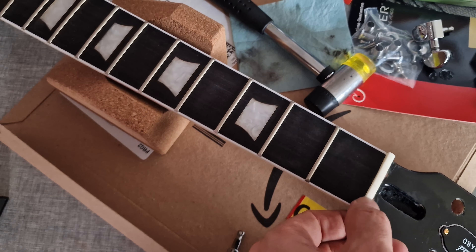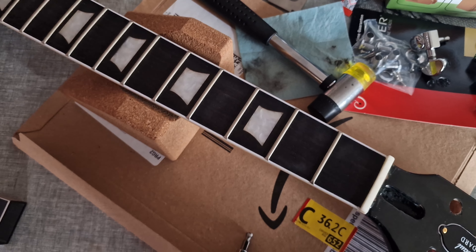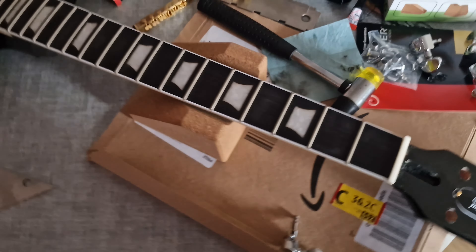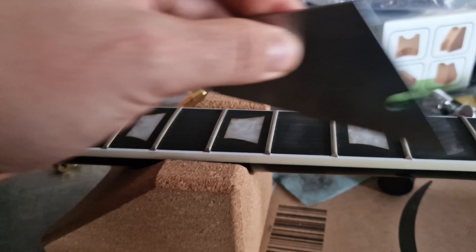I also replaced the nut. I now have a bone nut in there which I did myself, adjusted exactly to fit — not the horrible plastic mess that was in there before.